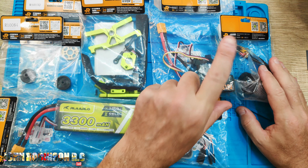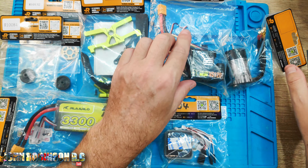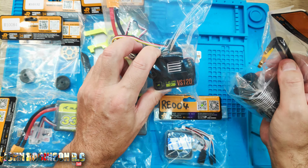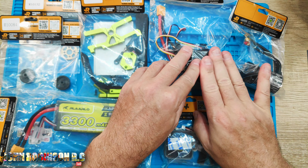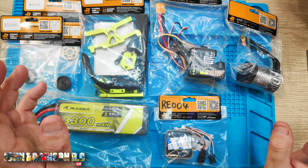You obviously have the ESC and the second motor. I cannot stress this enough — your motor and your ESC have to be identical to each other. You cannot run different types of ESCs and different types of motors. You will blow everything up.